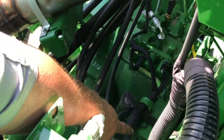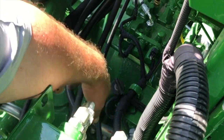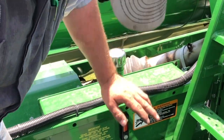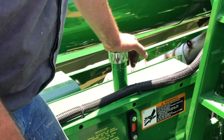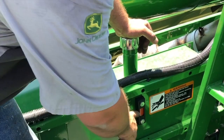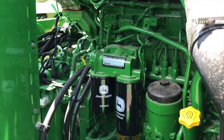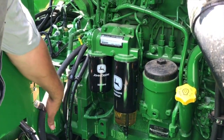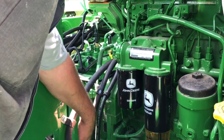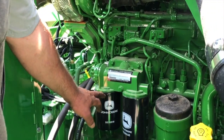Right next to the gear case there is a hydraulic filter — that will be shown later in the video. This is the hydraulic reservoir. You'll want to check this hydraulic reservoir with the feeder house down and the unload auger swung in. Check to make sure you have oil on this sight glass here. Underneath this shield are your engine filters. This is the third hydraulic filter on this machine — change it the same as the others.